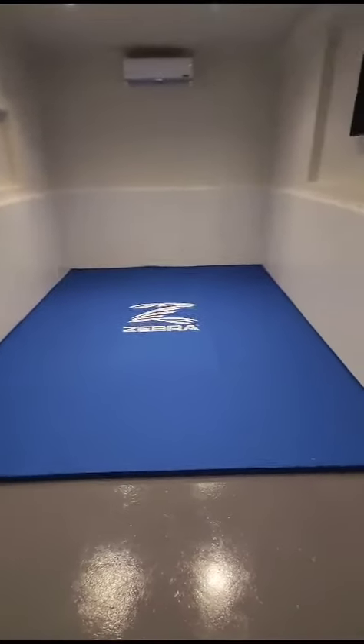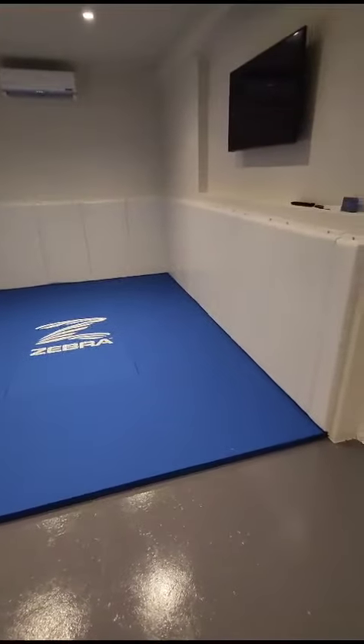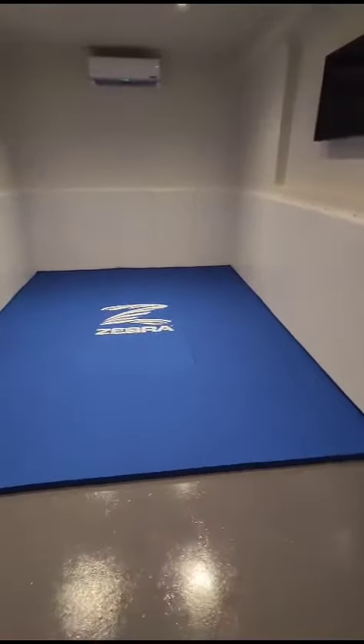Hi Johan. So we have got the mats installed. Super happy. Looks good.